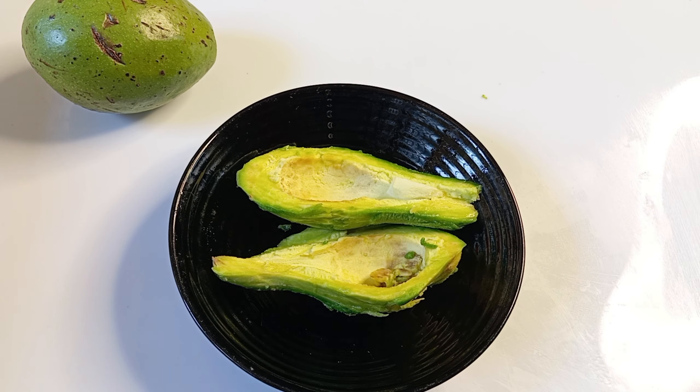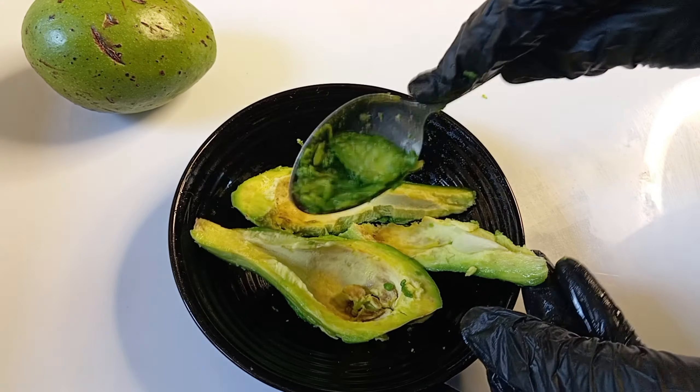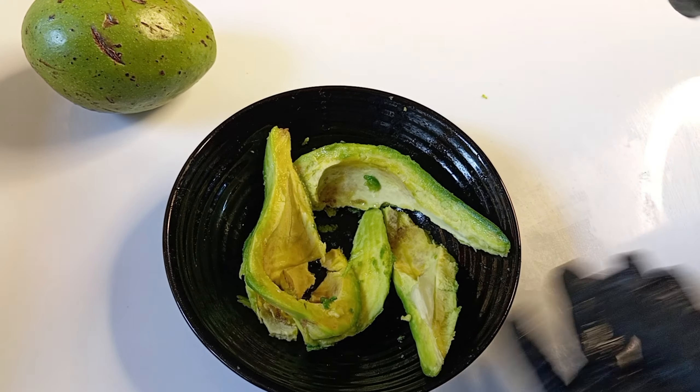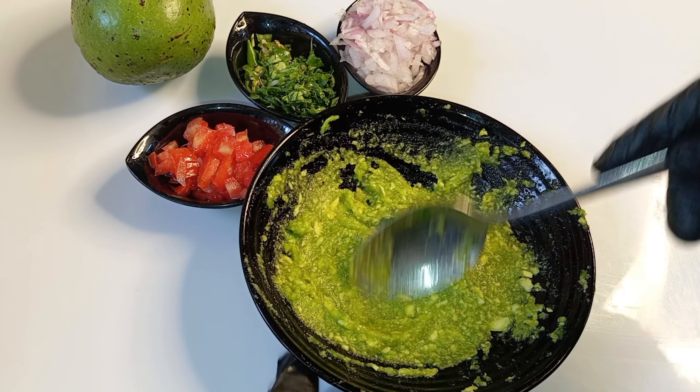Use a blender to blend it. I'm going to smash the leaf. I will smash it in a small bowl and smash it with a spoon.